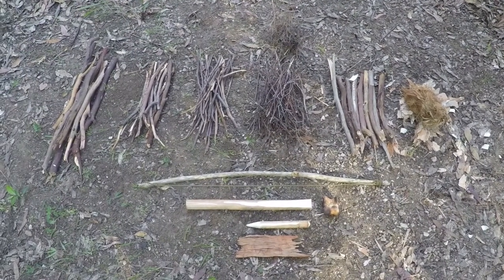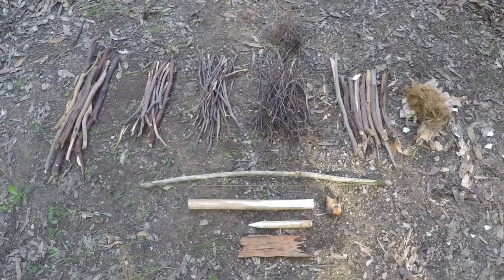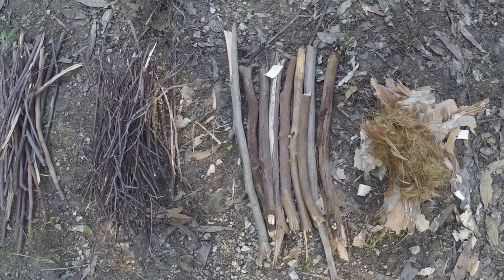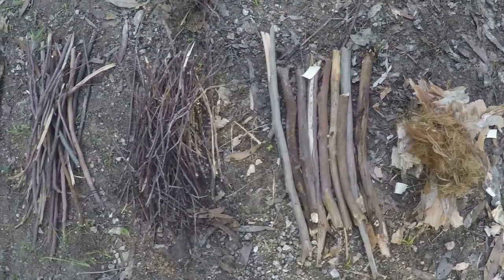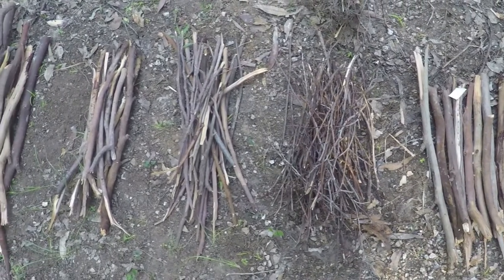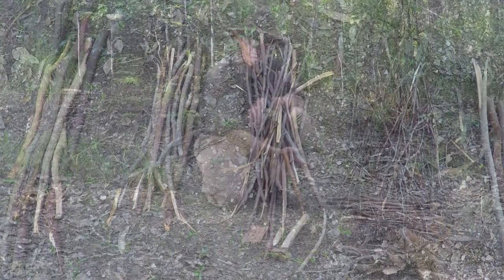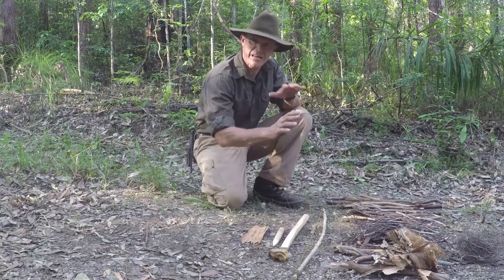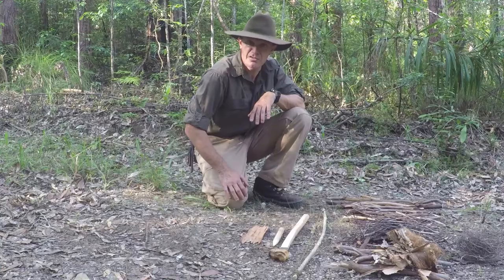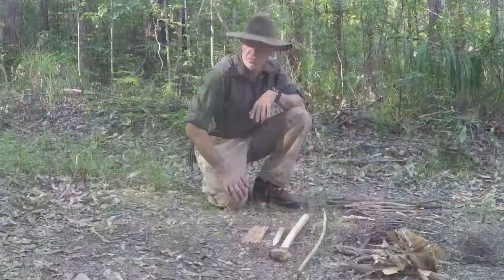Before we light any type of fire we must make sure our fire lay and preparation is all done ahead of time. As always we have our platform of parallel sticks, mat stick sized kindling, pencil stick sized kindling, little finger size right up to thumb thickness and beyond. The tinder we're using today is a combination of paper bark from the Melaleuca tree and cabbage palm fibre.